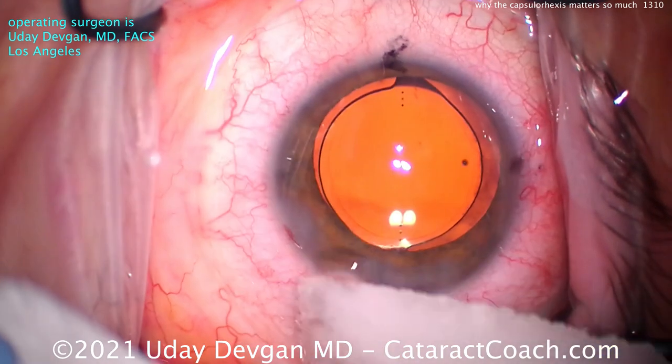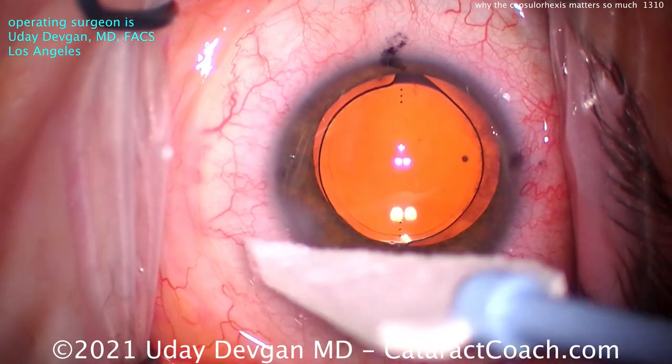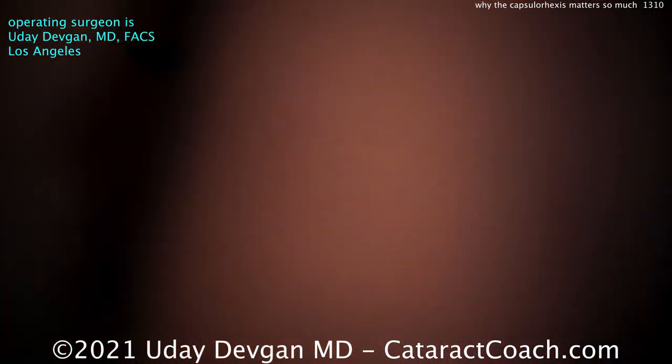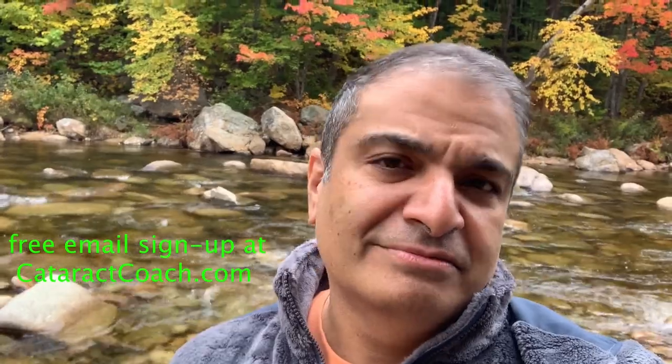At the end, we'll seal up those incisions and check to make sure everything looks good. So take pride in your rhexis — you know this, you're a big fan of Cataract Coach — and get it right every time. Thanks for watching these videos. Be sure to check out the website too, cataractcoach.com. You'll get the full text, graphics, photos, and videos. And if you sign up for a free daily email, we'll send all of that to your inbox every day for free.